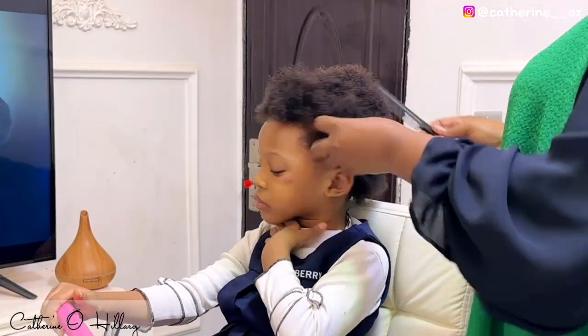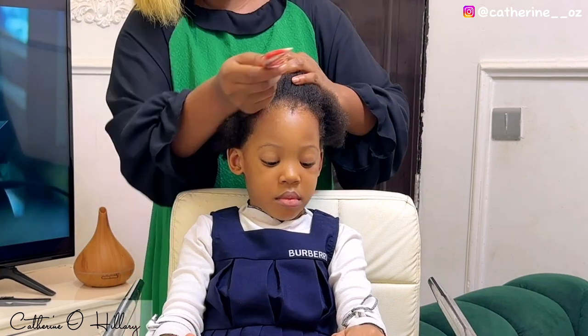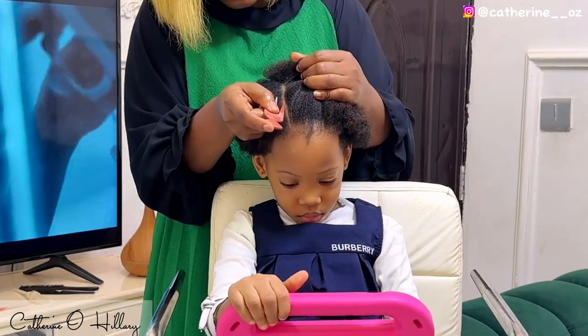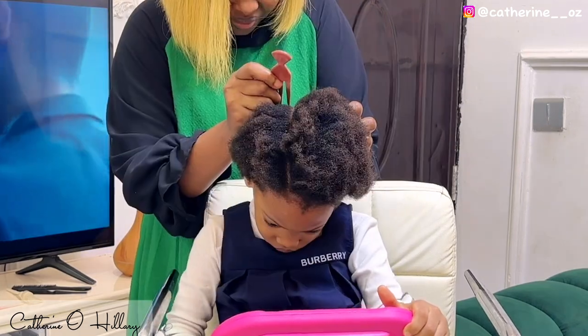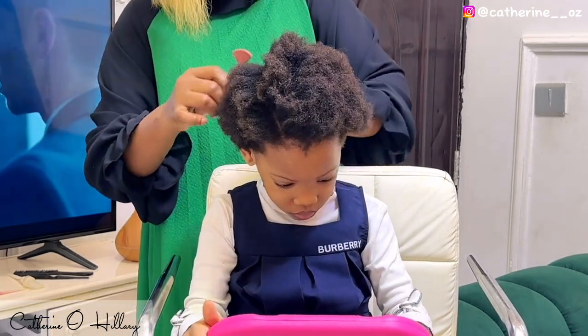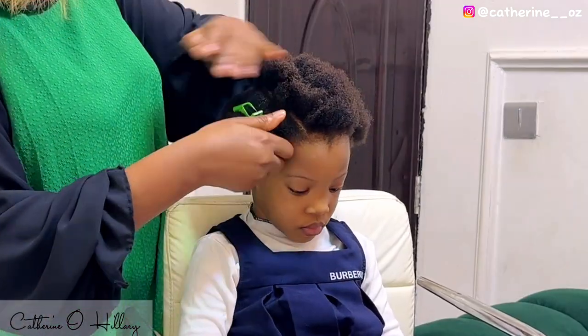Hey guys, welcome and welcome back to the channel! If you are new here, my name is Catherine and my daughter here is Adobe. We have a lot of new members to the channel, so I want to quickly use this opportunity to welcome you all. Do stick around — you're definitely gonna love it here.